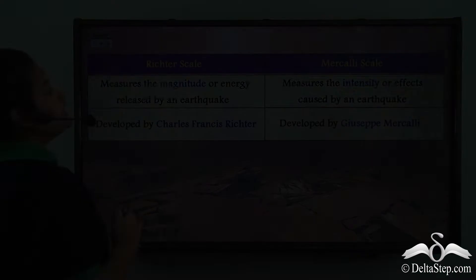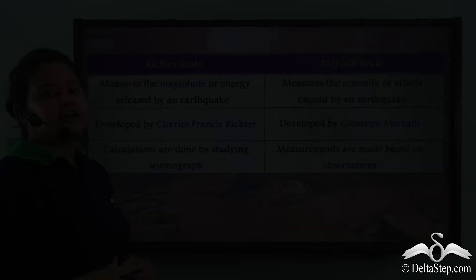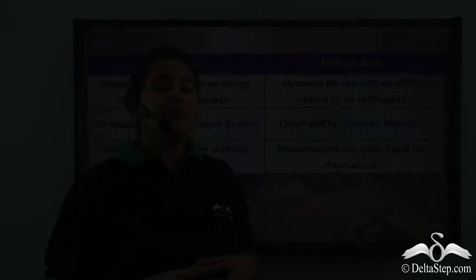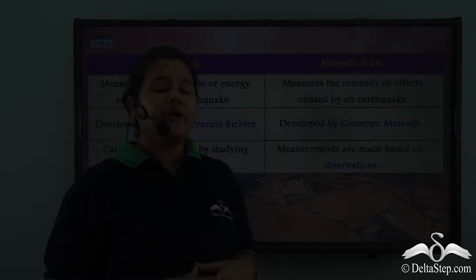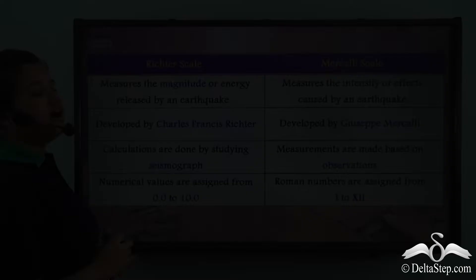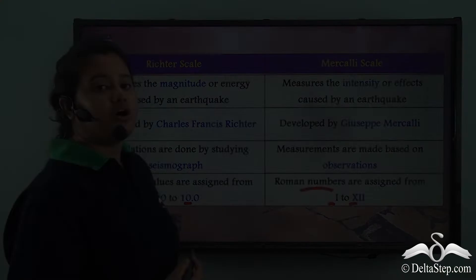The Richter scale was developed by Charles Francis Richter, and the Mercalli scale was developed by Giuseppe Mercalli — both scales are named after their inventors. The Richter scale takes the help of a seismograph to calculate the magnitude of an earthquake, whereas the Mercalli scale does not depend on a seismograph; rather, it makes measurements based on observations of effects on human beings, property, and the environment. The Richter scale gives numerical values from 0 to 10, and the Mercalli scale delivers Roman numerals from I to XII.